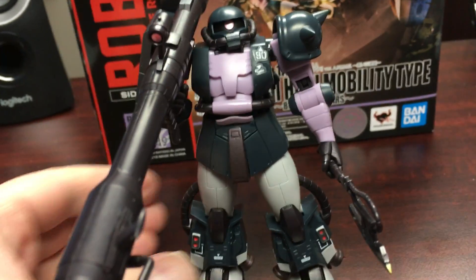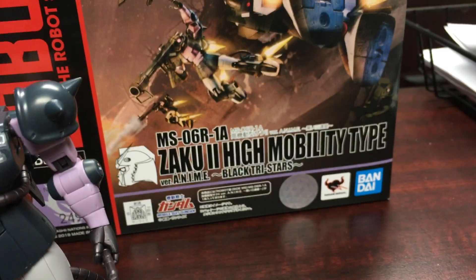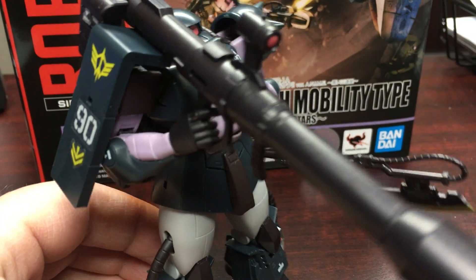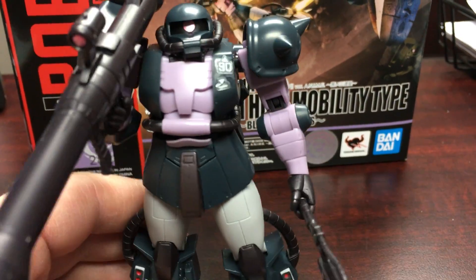What's going on everyone, this is Slackerman with another figure review. Today we're looking at the Robot Spirits Zaku 2 High Mobility Type. I have to say right off the bat that this is a great figure — probably one of my favorite Robot Spirits that I own now and one of my favorite Zakus that I own now. So let's take a look.